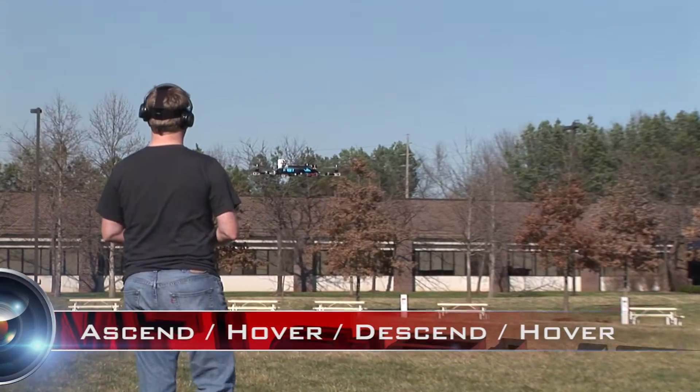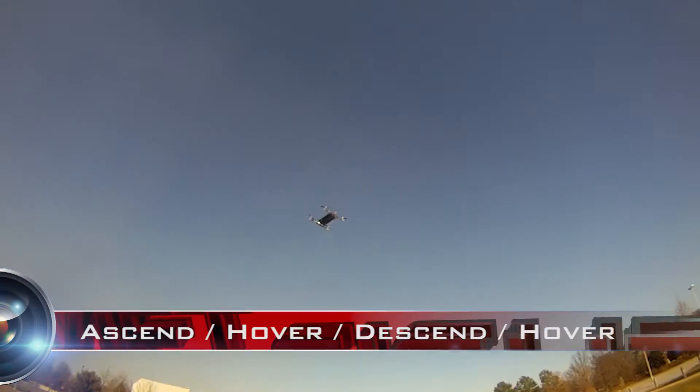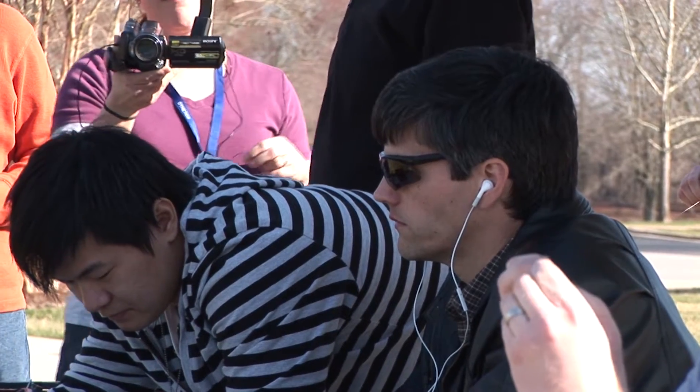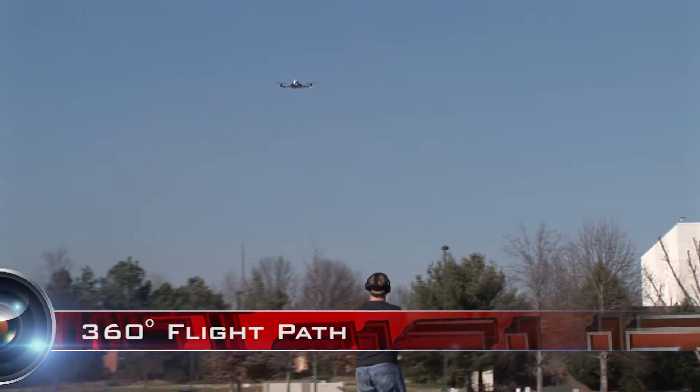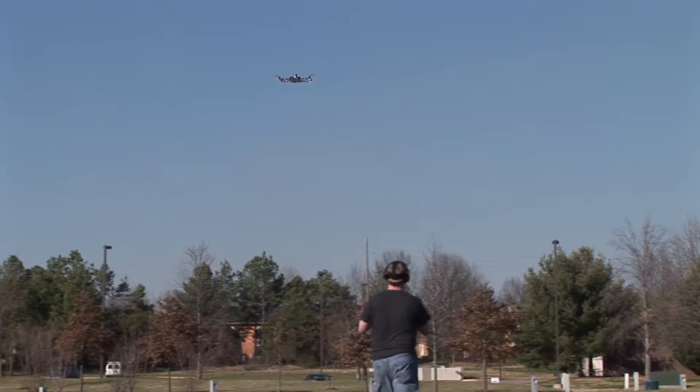We're at perch position right now. We've got winds gusting between 5 and about 15, so we're doing pretty well in the wind.